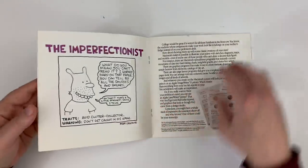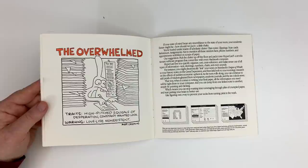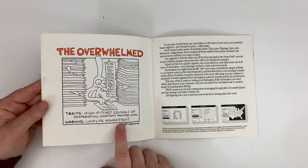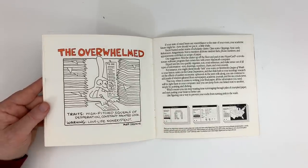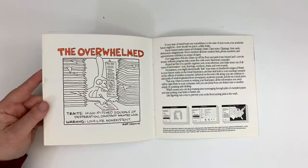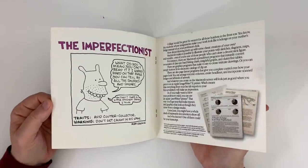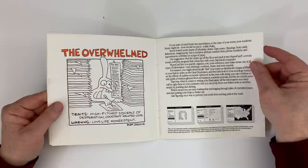Then there's the Overwhelmed student — traits include 'high-pitched squeals of desperation, constant haunted look, love life non-existent.' Warren was at least a couple of these types. How well does this age? The cartoonist you could hire in 1989, and you choose Groening — it's genius. Think about where Macs and Apple are today, and it's like, yeah, where's Groening? Almost couldn't have found a better person to pair with. These traits have not changed — it's observational humor.